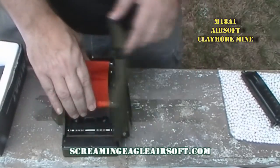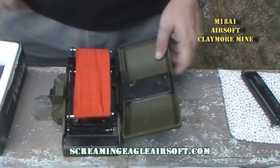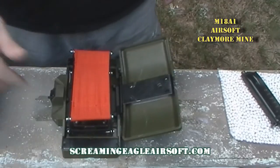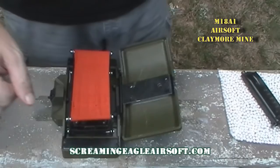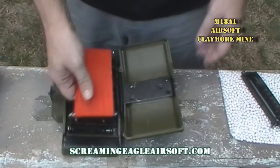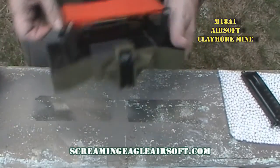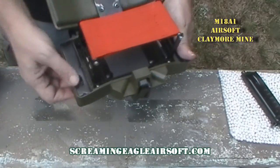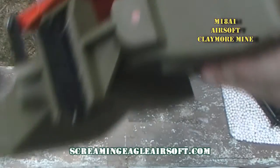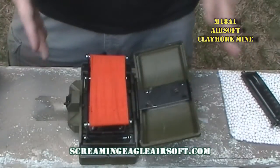Once you get it set, there is a hole on the front — 'front towards enemy' — where you pour your BBs in and they fall into the contained pouch compartment area. There's a battery compartment right here where two 9-volt batteries go. You have to unscrew the screws, plug your two 9-volt batteries in, and screw them back in. It came with the batteries pre-installed. There is an on/off switch right here. When you turn on the electric trigger — though you don't have to, you can use the manual trigger — there's an indicator light that comes on so you can tell it is powered.